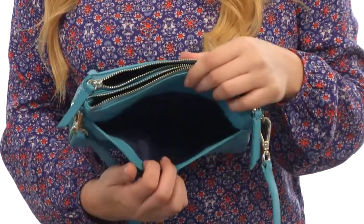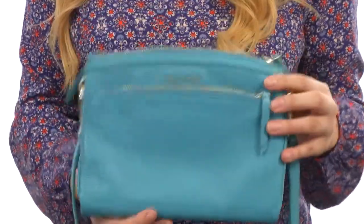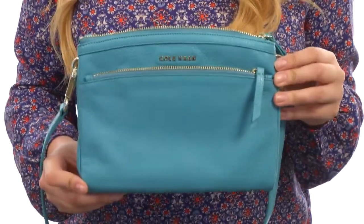And in the back there is a slip pocket as well, so plenty of organization, plenty of pockets — you're gonna be golden. You'll stand out this season with this pop of color new bag from Cole Haan.